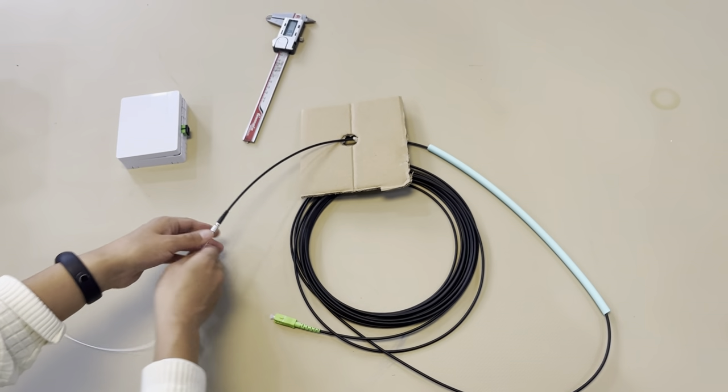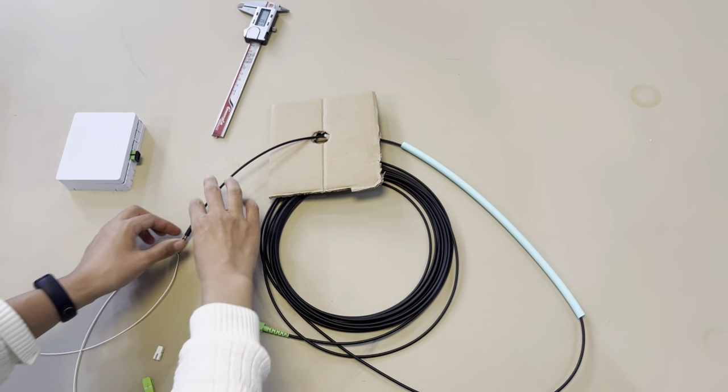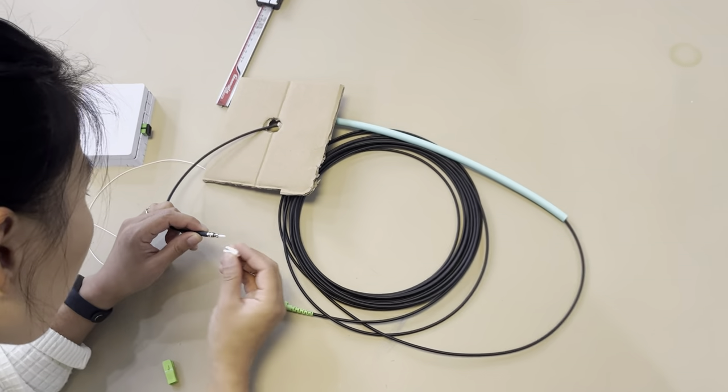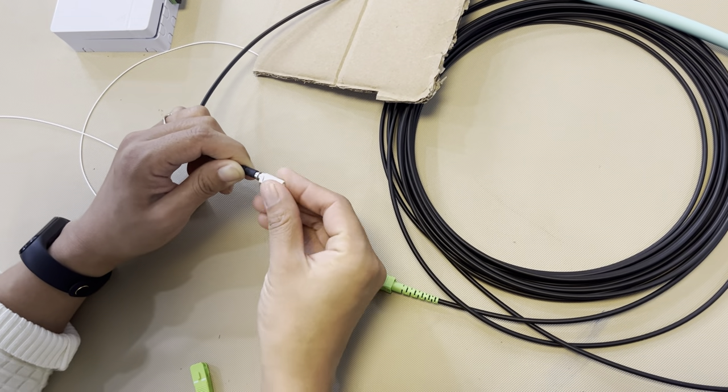After the connector gets through the holes, you can terminate it with connectors. It has this clip and a hole — just pull it.